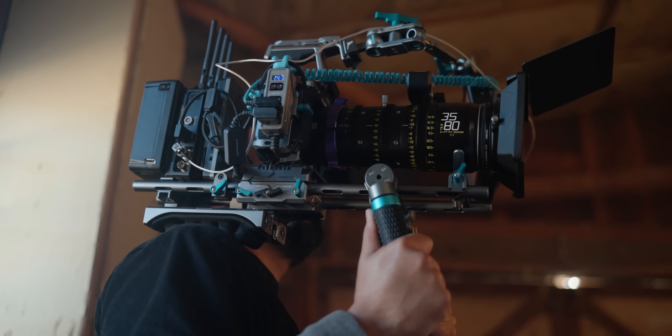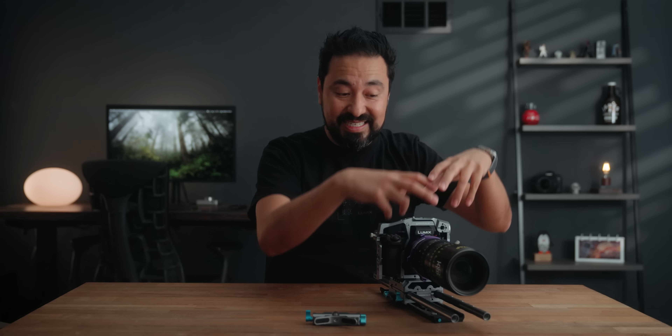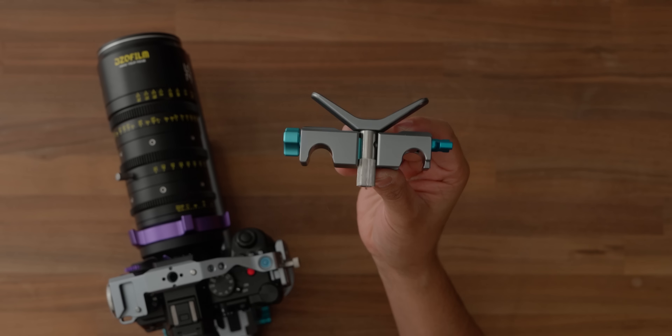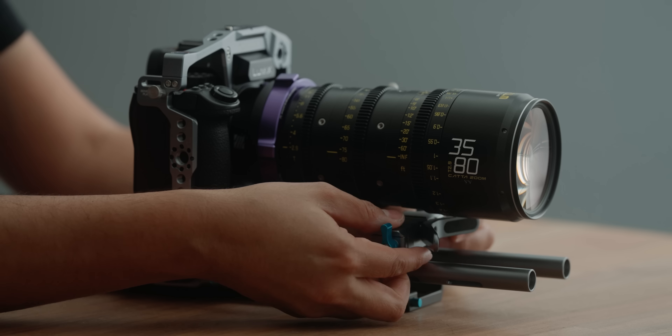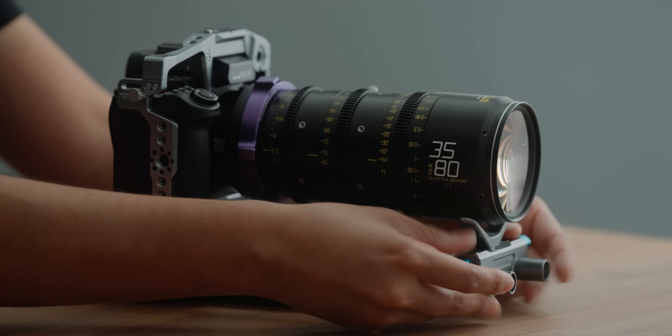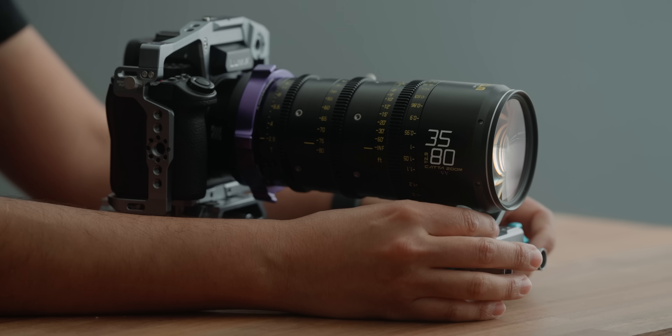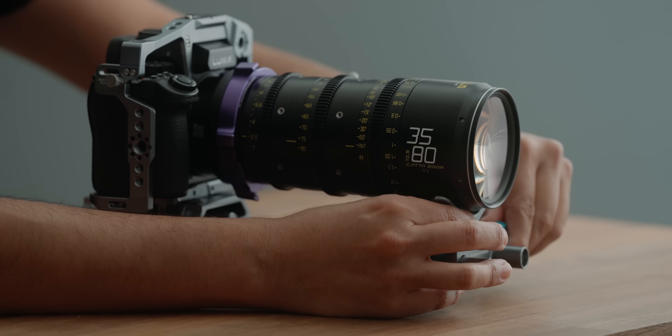For the short film, Dizio was kind enough to send over their Kata zoom lenses — full-frame VistaVision lenses. They sent over the brand new 18-35, the 35-80 (which is the one I'm holding here), and the 70-135. These lenses are PL mount, so we needed an adapter. I reached out to a company called Mofage — they're actually running a Kickstarter — and I saw this on Instagram. It's a really cool mount because you can change out the back, going from E-mount to RF mount to L-mount in a matter of seconds.